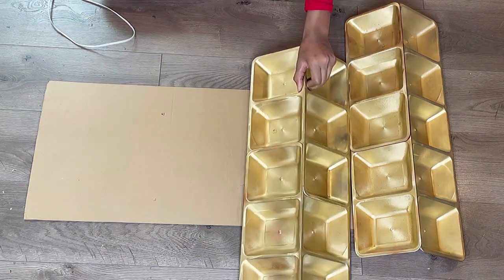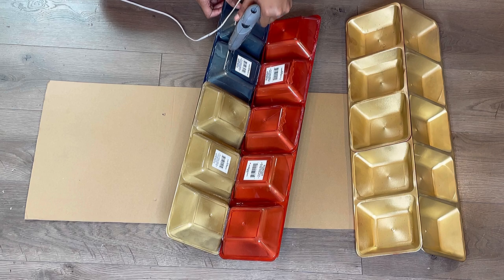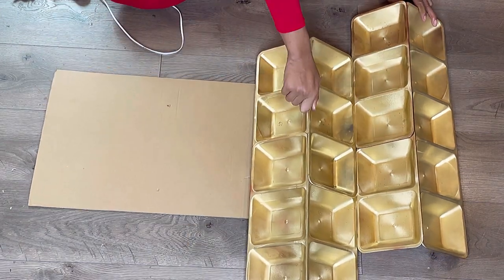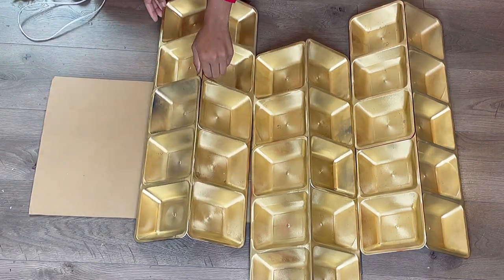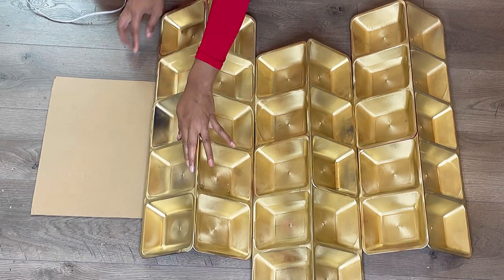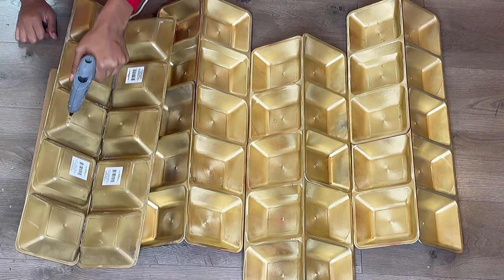I'm going to glue the next panel one square above but still line it up with the other squares. Then I'll follow the third panel and line it up with the first panel, and the last panel will be lined up with the second panel — you get it, I hope.